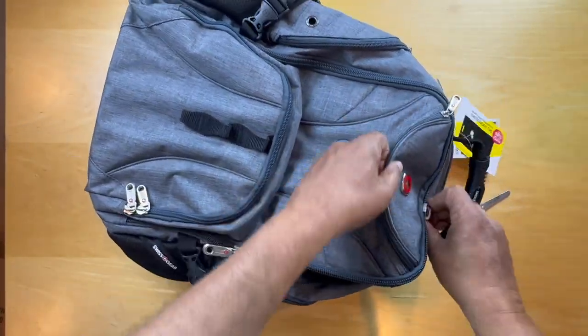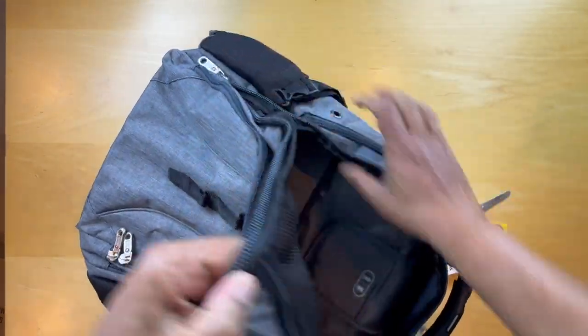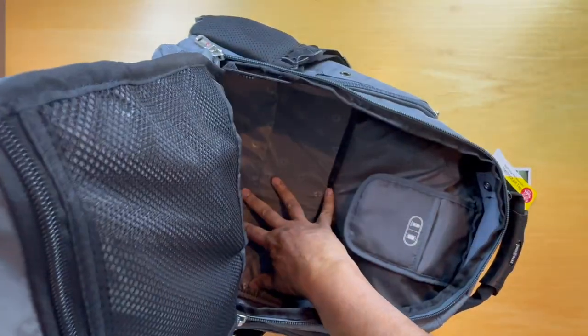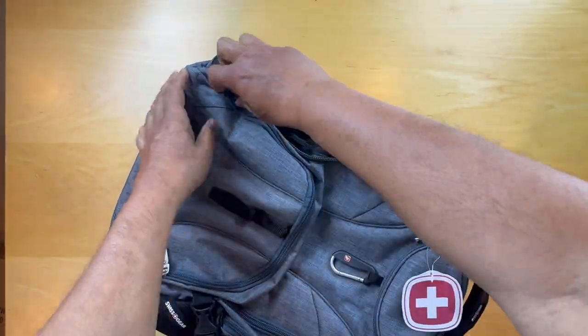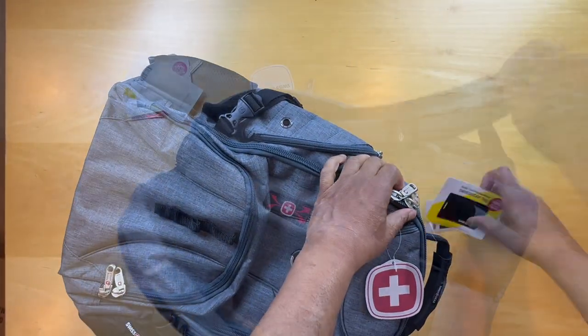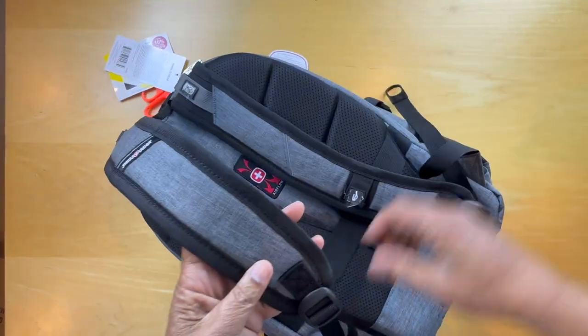Just to look at it again — the main compartment of storage would be right here. It's pretty hefty and pretty deep. There are soft padded cushions on the back panel that go down here.